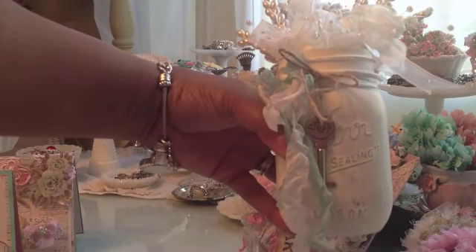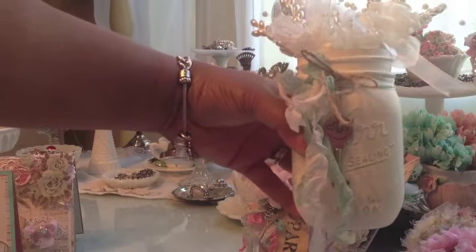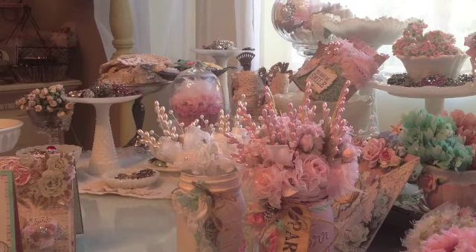I actually used about three coats of acrylic paint on both of these jars, and then I just took my sandpaper and sanded it down a bit. I think they turned out really pretty and they look really pretty actually sitting over on my table. So those are the first two things I wanted to share with you.